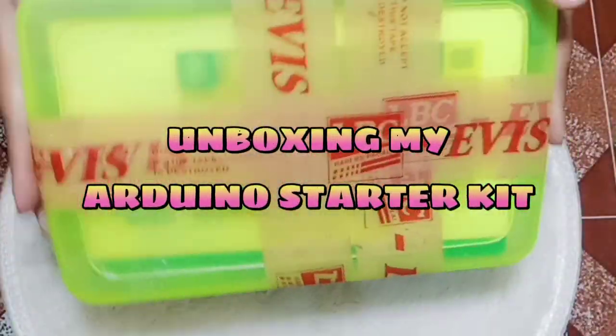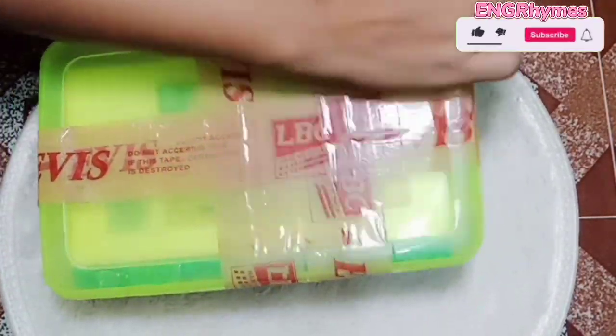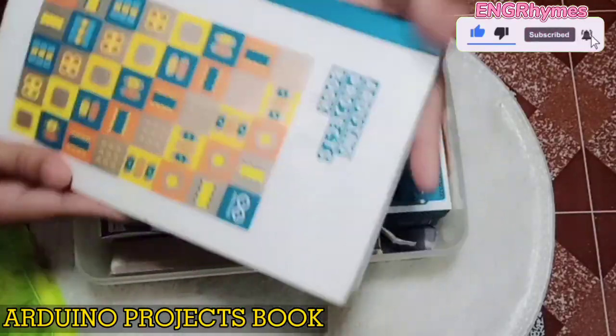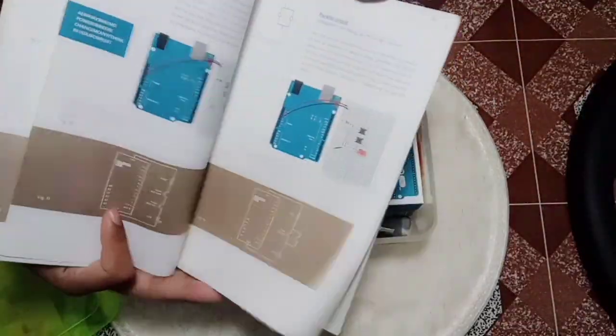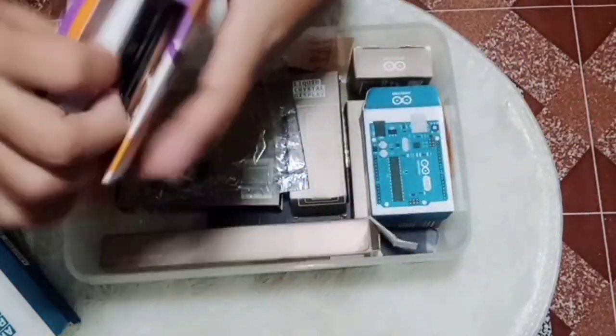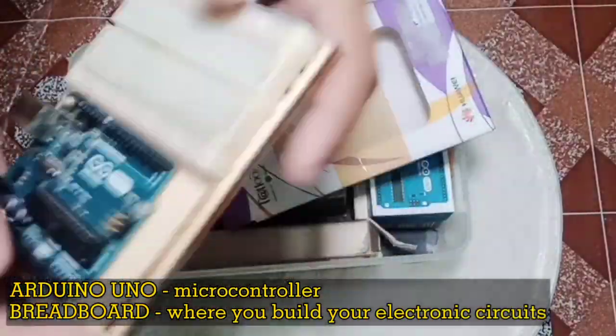So this is our Arduino box, we just got it now. We have here... Oh, I think I don't know what to do. It's a big board, it's a board.